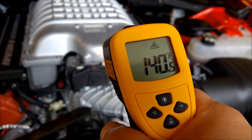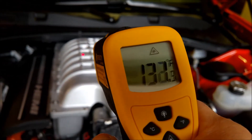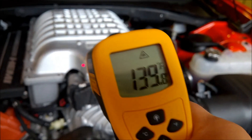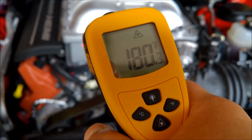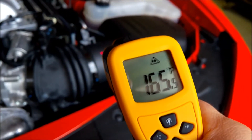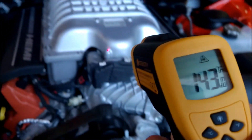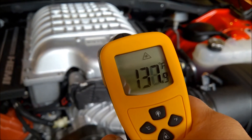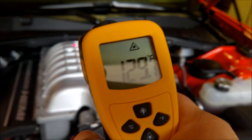The top of the supercharger itself seems to be the coolest. Going to the back it's reading 130, and then getting down over the edge it drops further. So there you have it: the top of the supercharger is around 138 to 139 degrees, the back is about 120, and then you get to the sides and it moves off a bit more.